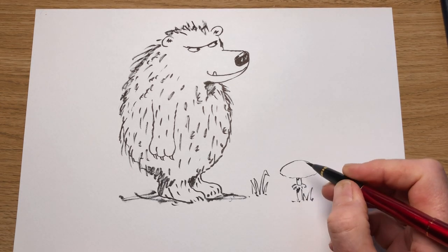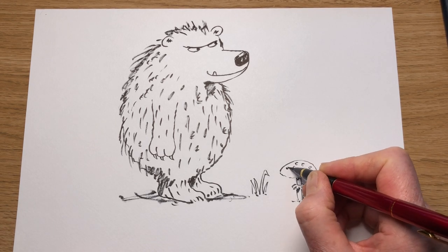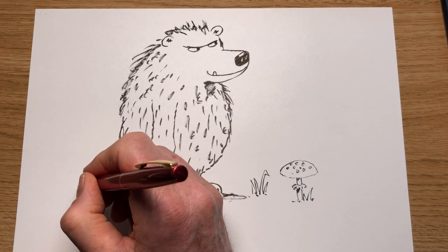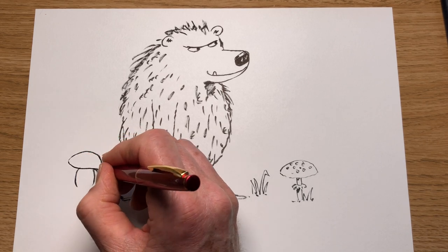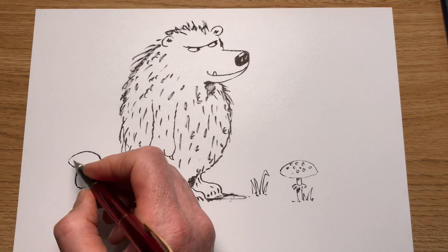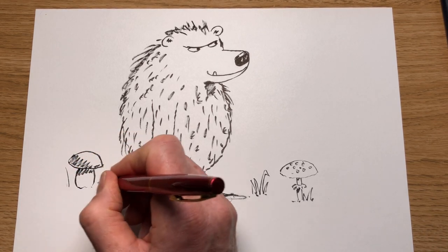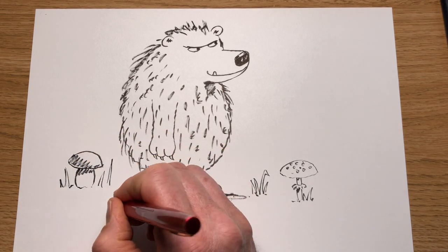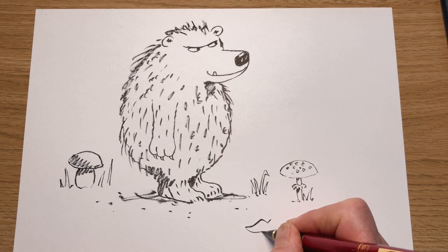There are lots of mushrooms in this book. This is a fly agaric — those red and white ones. Fun to draw. I'm going to do a boletus edulis here, which is big — they're also called the penny bun — the big rounded ones. I love drawing, I love mushrooms. Draw some grass around it as well, a few dots to show it's the earth, maybe a leaf in the ground.